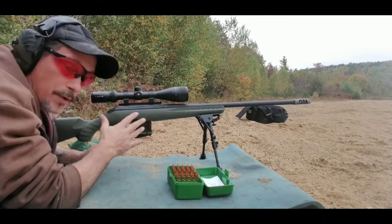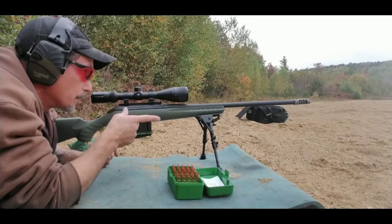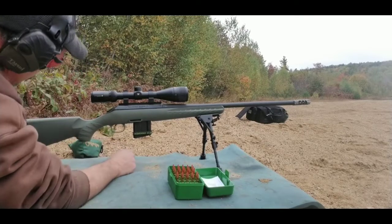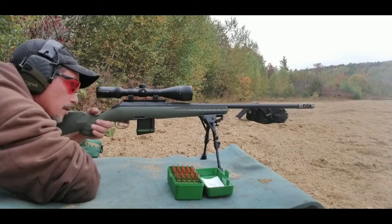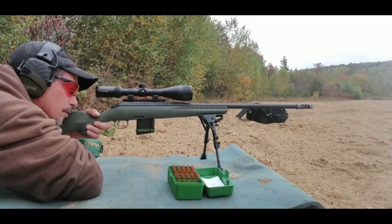We'll see how this goes. Honestly, this is my first time using CFE 223 with 6.5 Grendel — that's what I'm shooting. I do have my chronograph set up. Laying prone isn't my normal thing, but I want to try distance, so I'm at the sand pit.